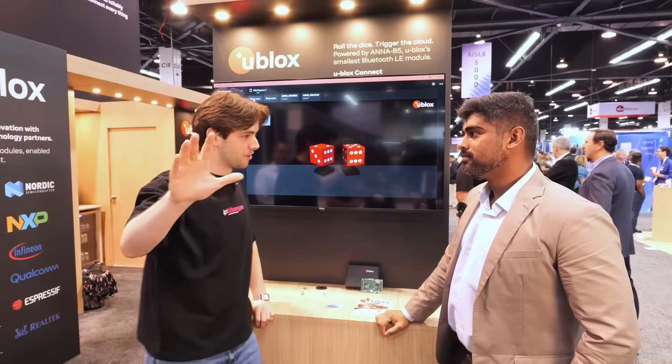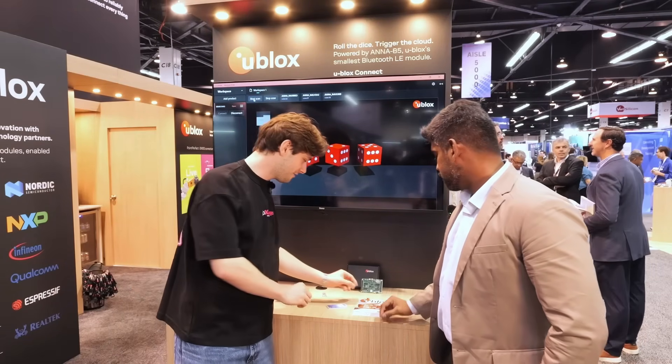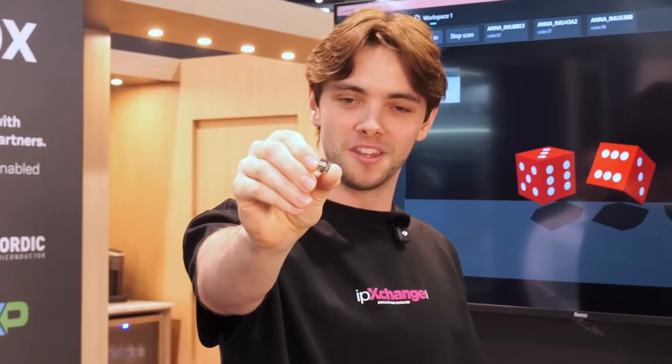Something very important about this device: this small 6.5 by 6.5 millimeter form factor includes the antenna — the antenna is physically on the module itself. This is unbelievable. We've got a man from Nordic in the wings — should we bring him on briefly and talk a little bit more about it? Brilliant.